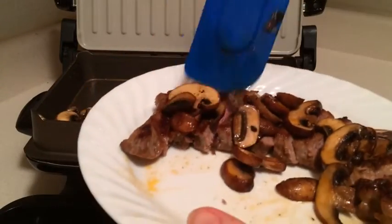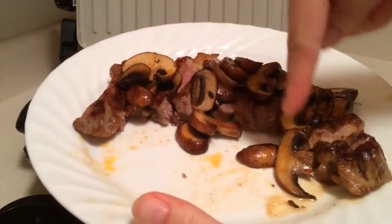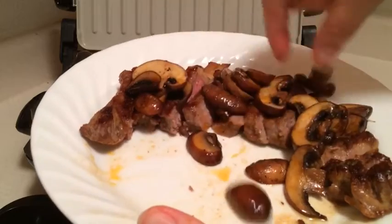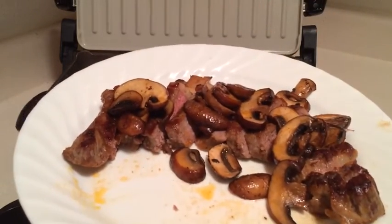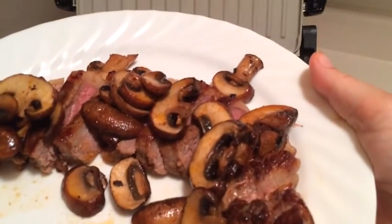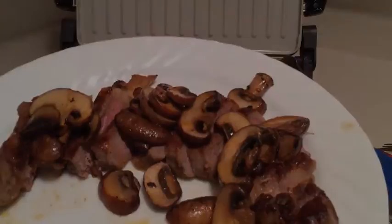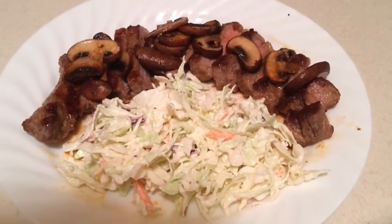I'm going to make a salad and put it right here — kind of hot. So here it is: my New York strip steak done on the George Foreman grill, my salad, and I'm ready for dinner.